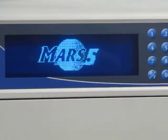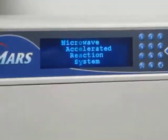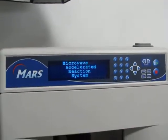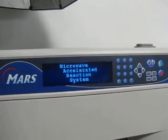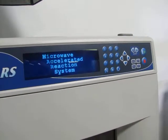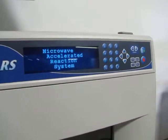Right now we're waiting for the Mars to power on. We got it hooked up to 220 volt single phase power, and as soon as it goes to the main menu, we'll go ahead and turn it on and you'll see that it works and everything.